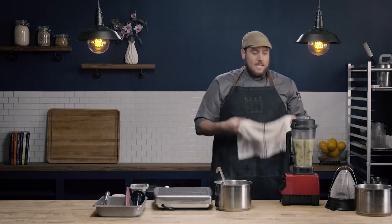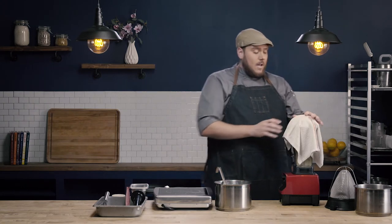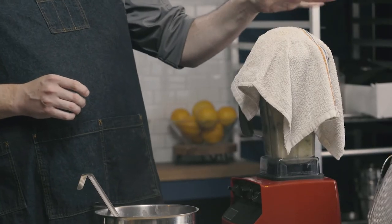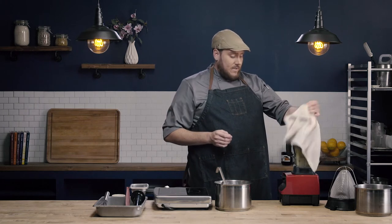I'm going to take a clean side towel and put it over top of the blender. This is just an extra layer of security. If we use the blender correctly, it shouldn't slosh up and splash out, but I always do this just as a safety measure, and I'll show you why.